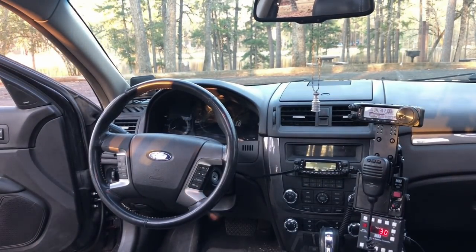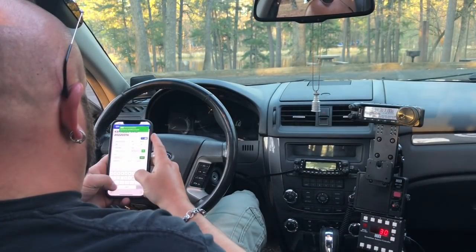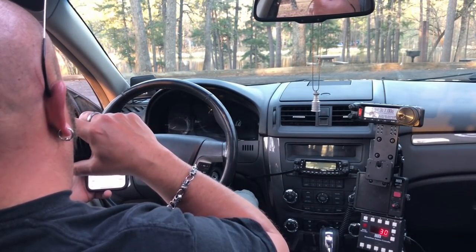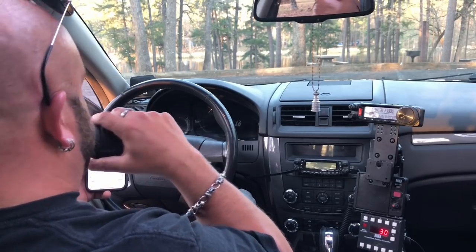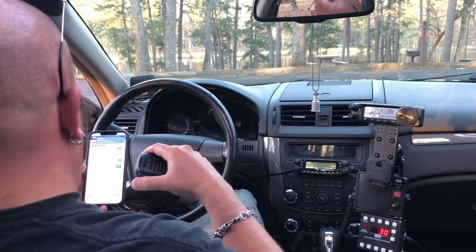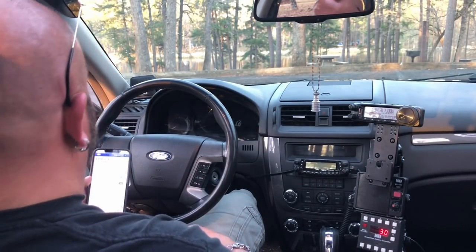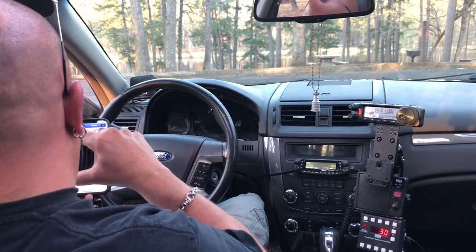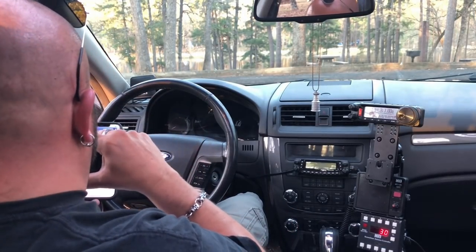I thought that was a Texas spade bird. Kilo Bravo 9 Juliet Quebec Uniform. Hey roger roger, Mike. Thanks again, got to catch you on the late shift. You're 5-9. We have the bird, Charlie. Roger roger — I forgot, it was the late shift. That's cool. Yeah, you're about 5-7 here in Texas.